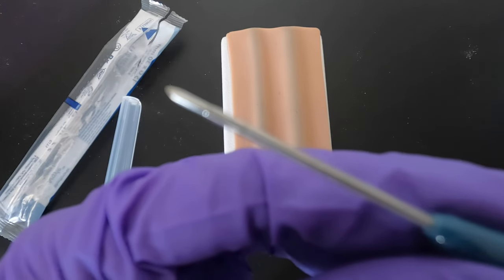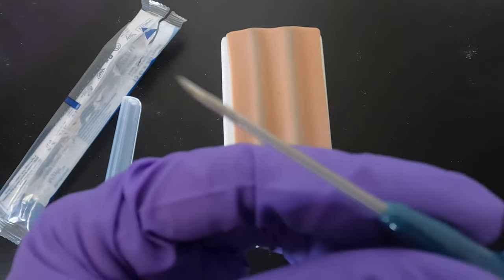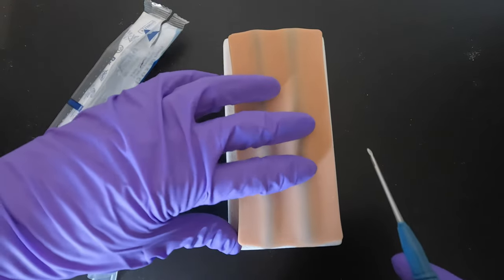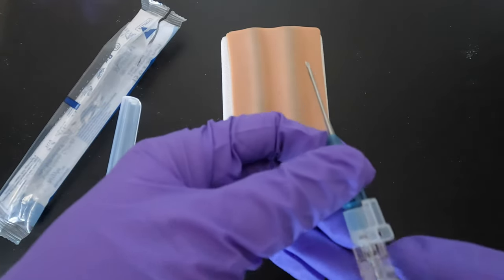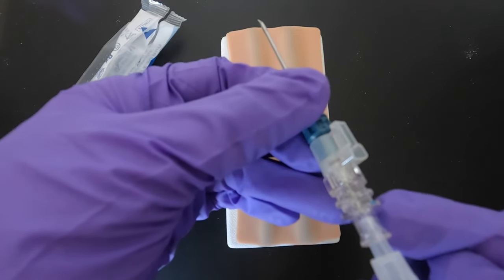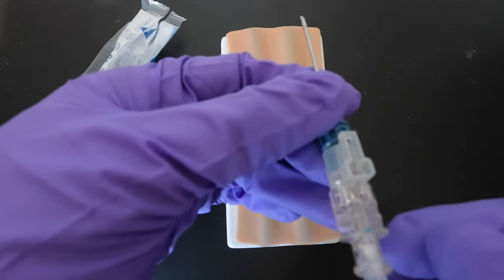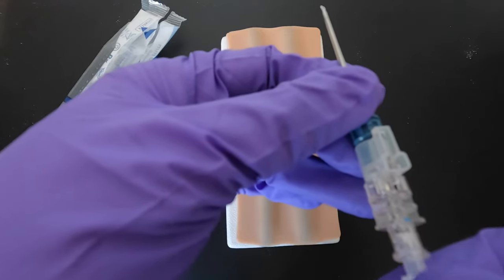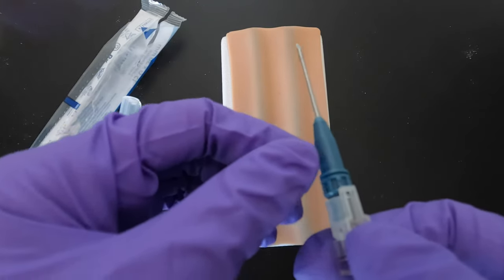This will be your needle. Keep it bevel up — you can rotate this one to find your bevel orientation. Make sure it's bevel up, then find your vein. The good thing about this needle is that when you hit the vein, there will be a flashback of blood, so you know you're inside the vein. Then just advance maybe a quarter or half an inch.